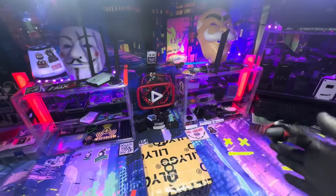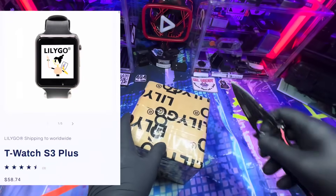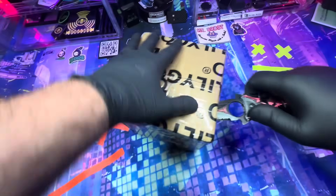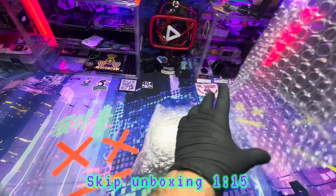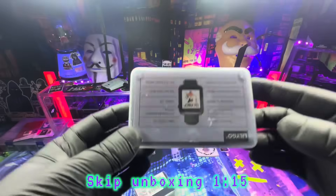We got another unboxing from Lilligo. They sent me the T-Watch S3+. In this video, I'll go over the difference between the original T-Watch S3 and the S3+, and which device I recommend getting. I'm going to let the unboxing do the talking for a little bit, and then when it's done, I'll jump back in. If you want to skip the unboxing, just go ahead and jump to the timestamp.